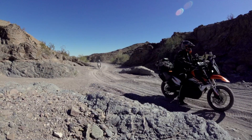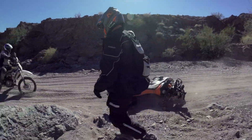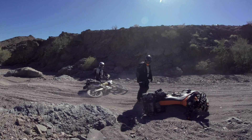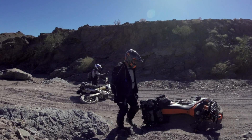The California BDR is one of the more difficult backcountry discovery routes, the reason being — you guessed it — sand. That's just fantastic. They did that just for the camera guys.